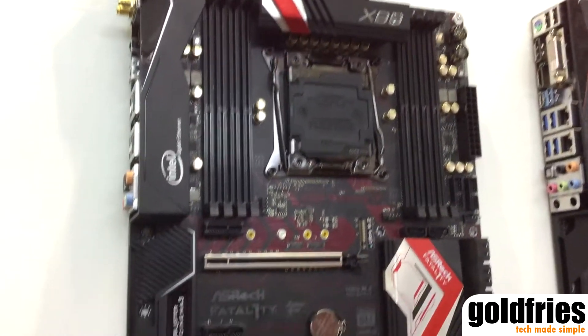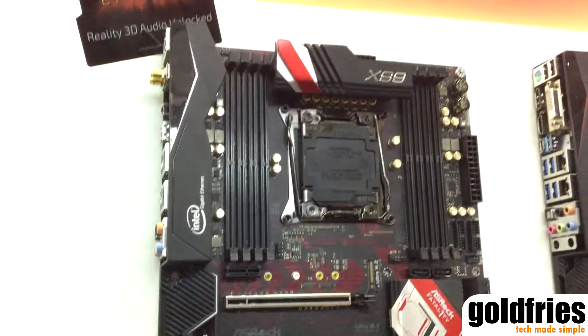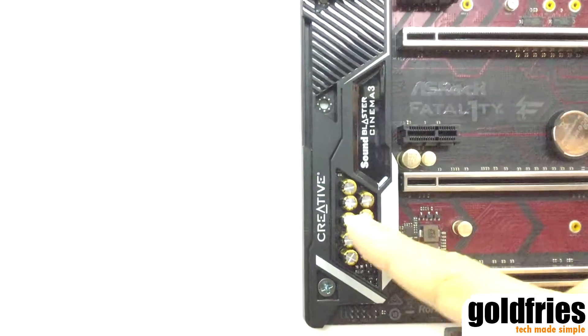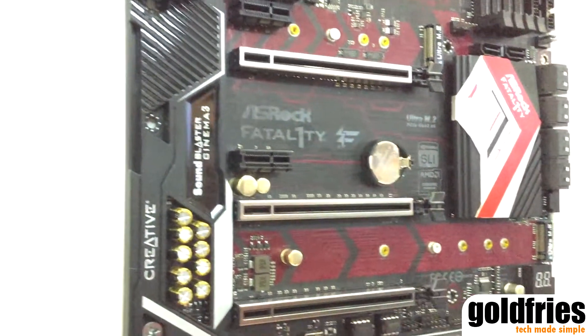This is another X99 high-end board. It's called X99 Professional Gaming i7, and it sits above the X99 Tai Chi. It also has the gamer's favorite audio — the Creative Sound Blaster Cinema 3, which is a brand new audio solution from Creative.